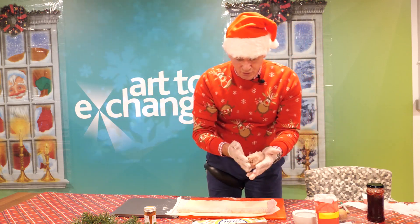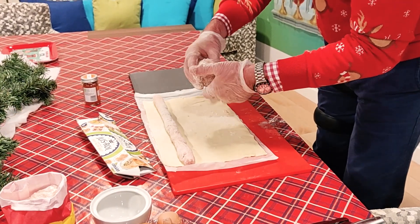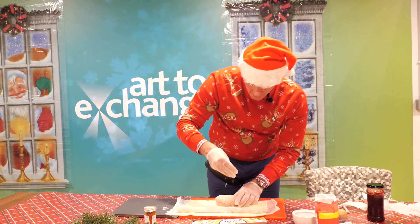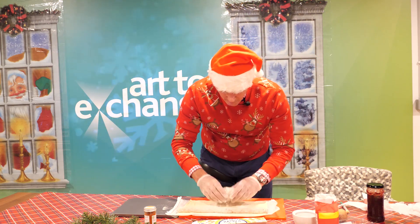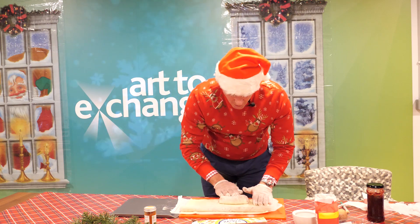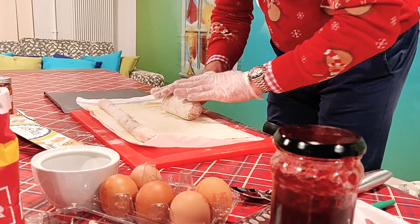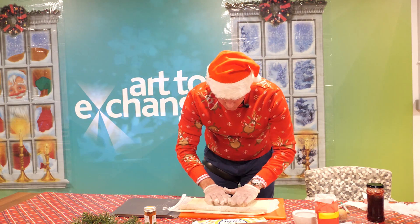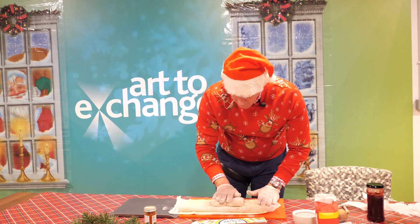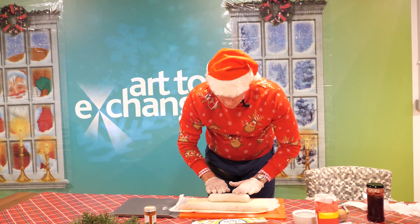Now I'm going to grab my other half of sausage meat and do exactly the same. A bit of flour as it gets a bit tacky, over the pastry, a bit more flour, and then just roll it out a bit more. Push that to the side and just keep rolling this out. You'll notice I'm just working on the pastry so not making any mess anywhere else. The flour is being picked up by the sausage meat so it's making it easier to roll, just even pressure across the pastry — make it longer as I go.